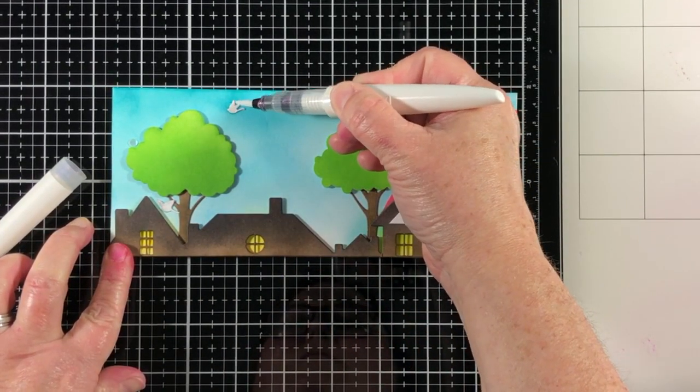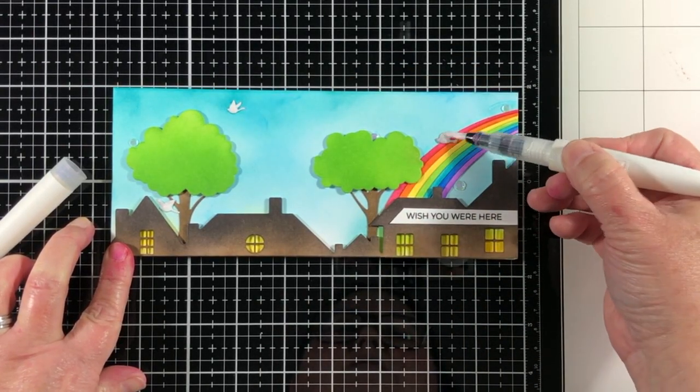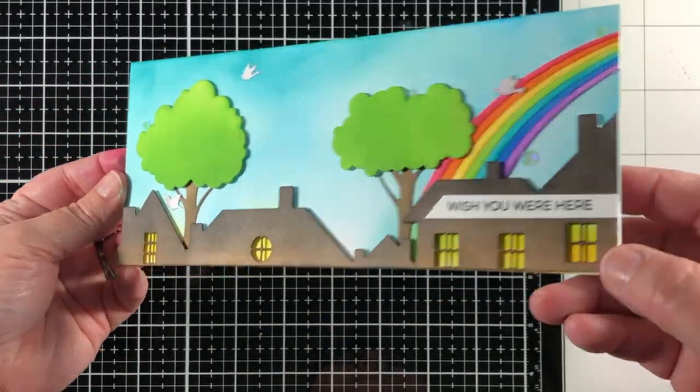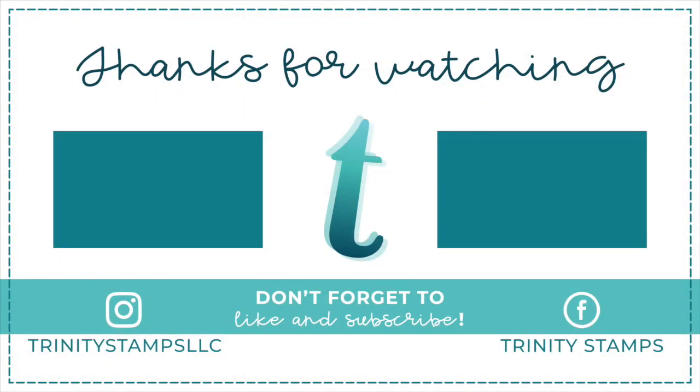I'm going to add some nouveau shimmer on top of the birds, being careful not to touch other areas as it could lift the ink already put down — and that's our card. I hope you've enjoyed this project, and we encourage you to share your projects with us on the Trinity Stamps Imagination page on Facebook. Please like this video and subscribe, and thank you for watching.